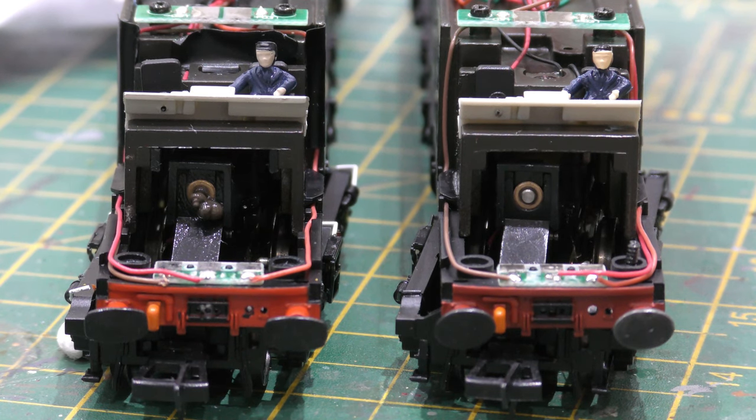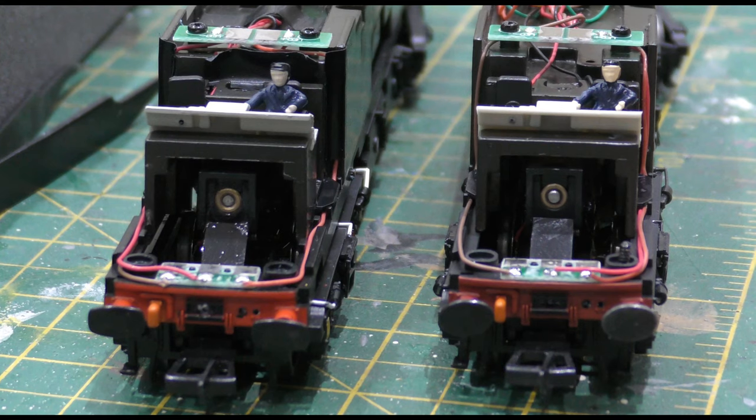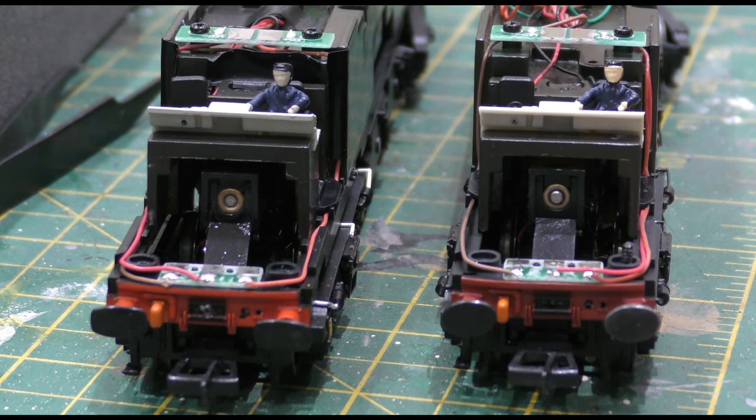It obviously cuts down the loco's ability to go around tight radii — it couldn't do a radius 3 onto a radius 2 or a left-hand set-piece point. So I decided to have a go at removing them. I tried first with a screwdriver but couldn't do it, so with the blade of a Stanley knife I just gently eased them out. They weren't part of the chassis — just plastic.